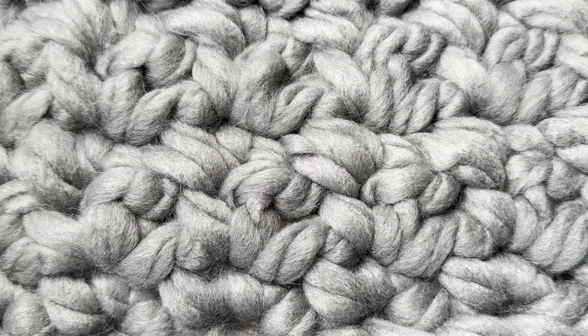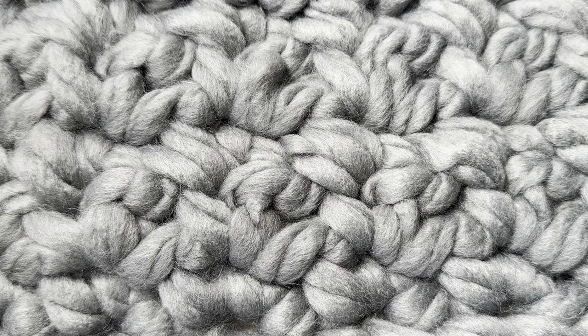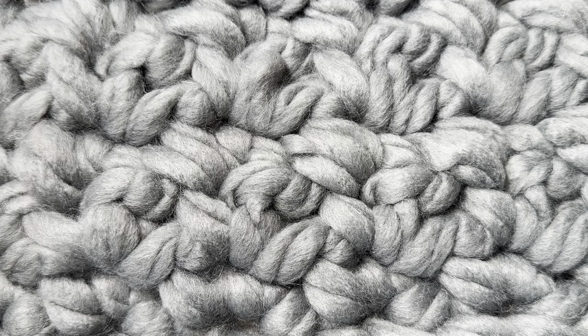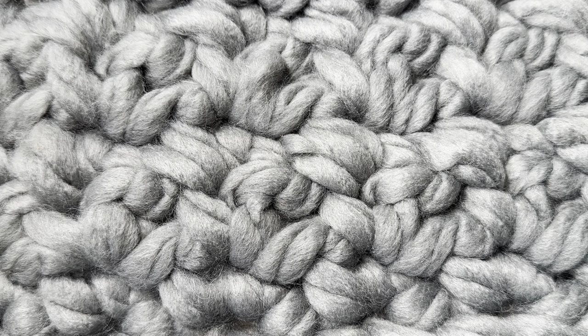Hello everyone, Denise here. Today I'm going to show you the stitch for Paying It Forward Friday, February 2024. This is the Cuddle With Me Blanket — I made this one out of Red Heart Irresistible. Your Inspirations still has that on their website in limited colors, and I used a 15-millimeter hook. You can use any yarn and any hook that you want.